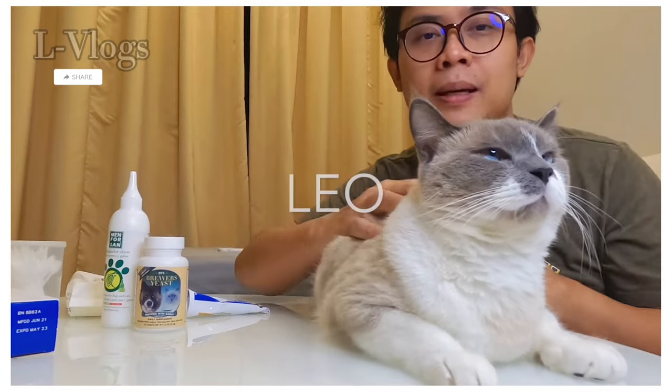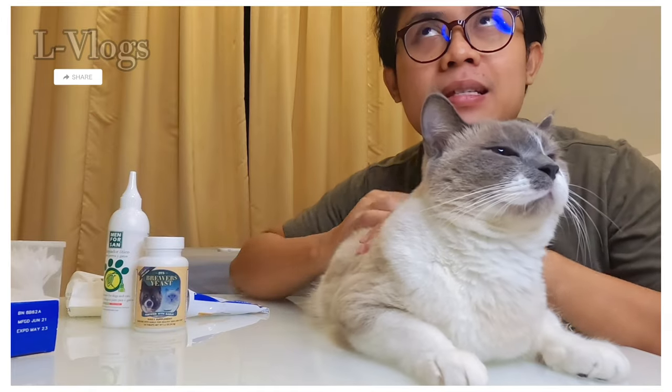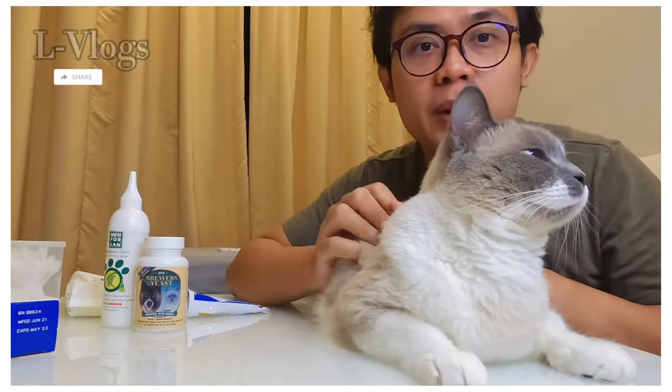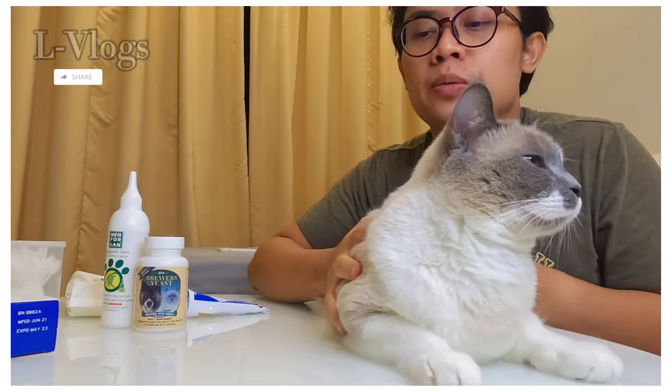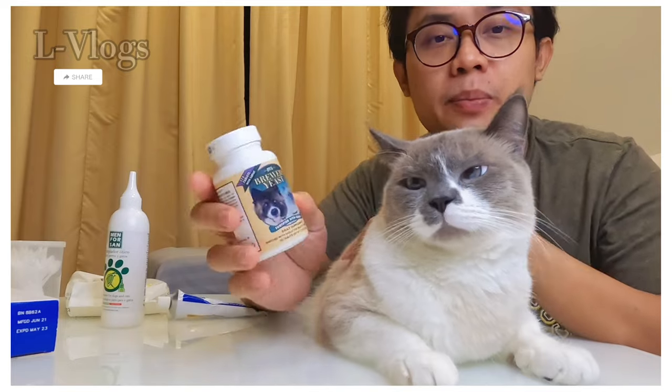This is Leo, my snowshoe cat. He is one year and two months old. I'm going to start grooming him now. So first I'm going to give him the BYS Brewers Yeast pill.